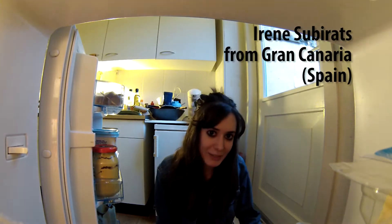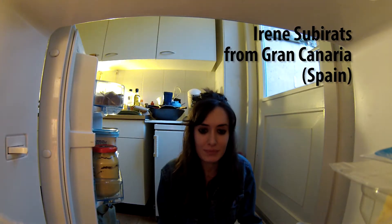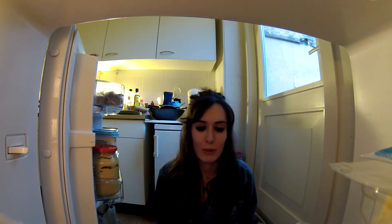Hello, I'm Irene. I come from Spain, Gran Canaria. I'm 23 years old. I study at the University of Learning and Psychology, and today I'm going to prepare gazpacho and torrijas. Hope you enjoy.